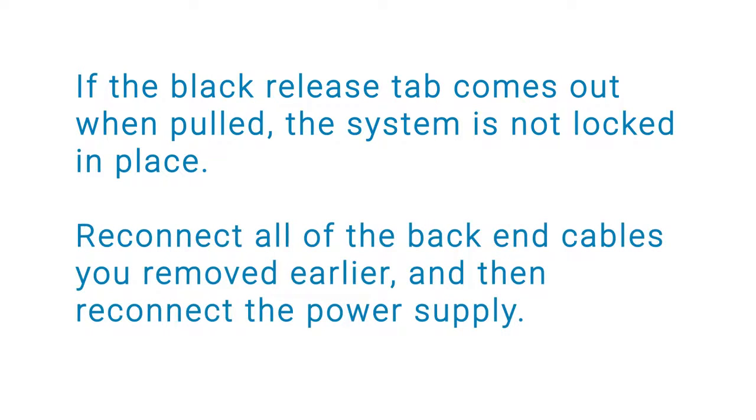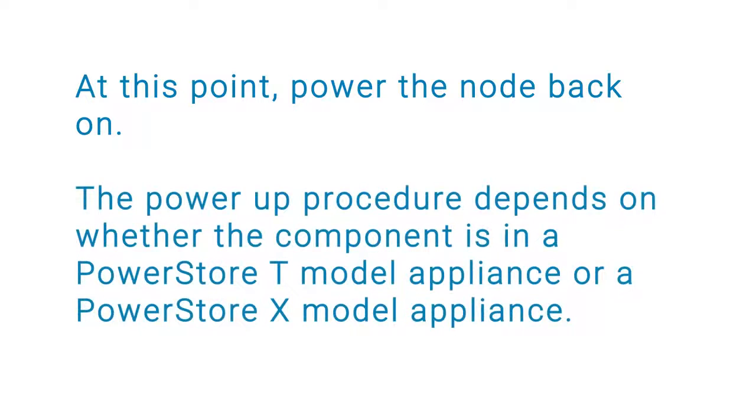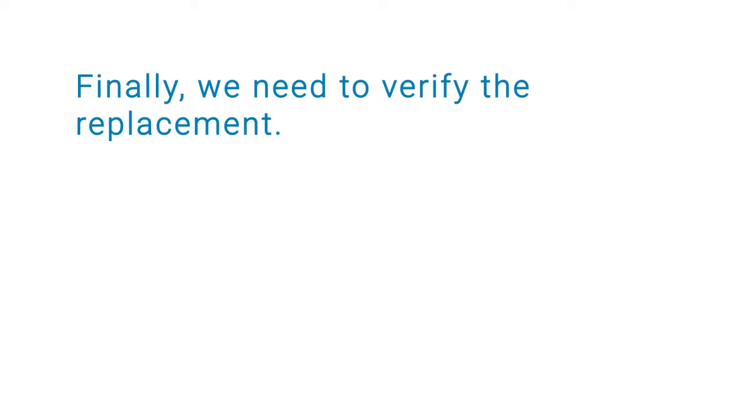Next, reconnect all the back-end cables you removed earlier, and then connect the power supply. At this point, power the node back on. The power up procedure depends on whether the component is in a PowerStore T model appliance or a PowerStore X model appliance. Refer to the PowerStore Power Down and Reboot Procedures Guide for more information on powering up the node.